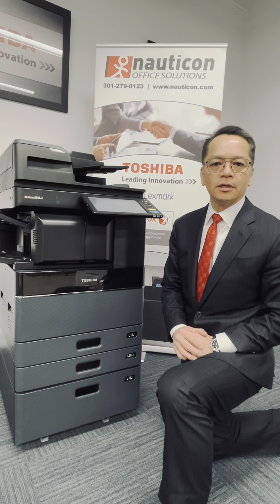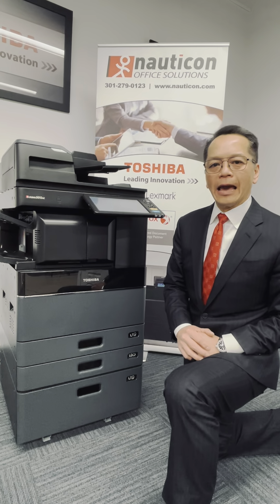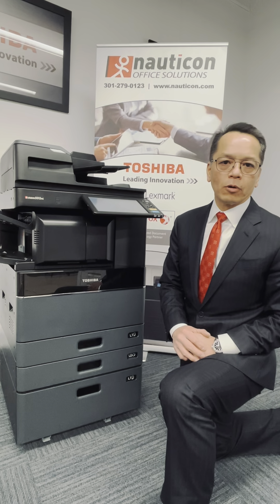Hello, I'm Vin Fan, Vice President of Service at Narcon Office Solutions. Today, I will guide you on how to clean your charge grid and laser glass to ensure consistent copy quality.